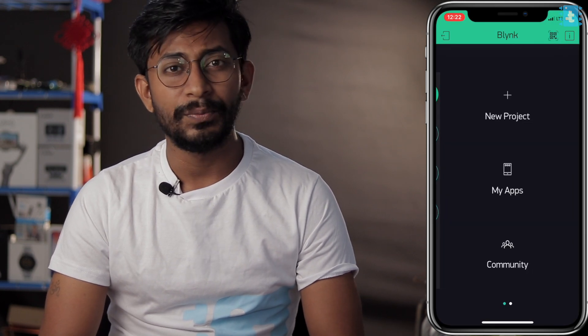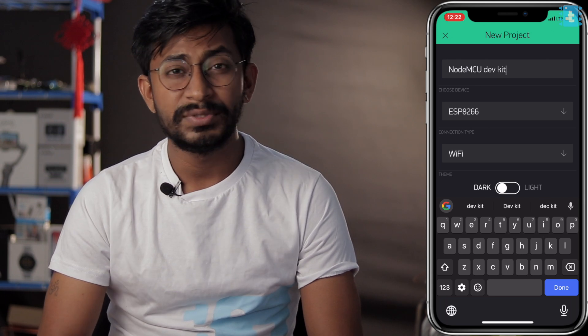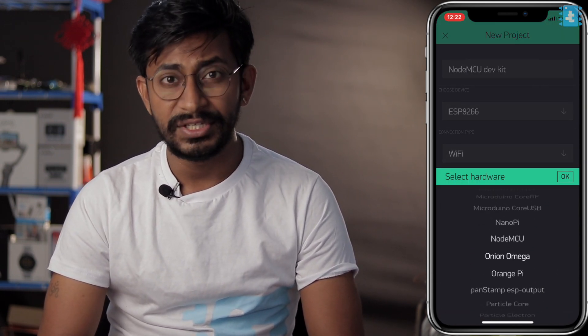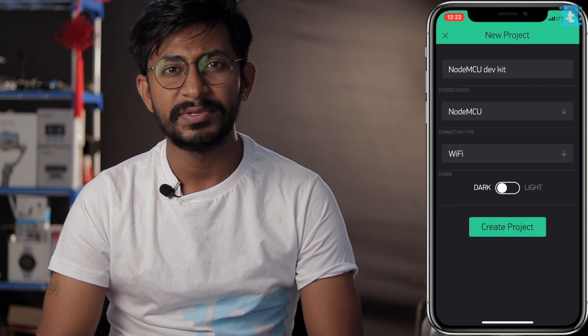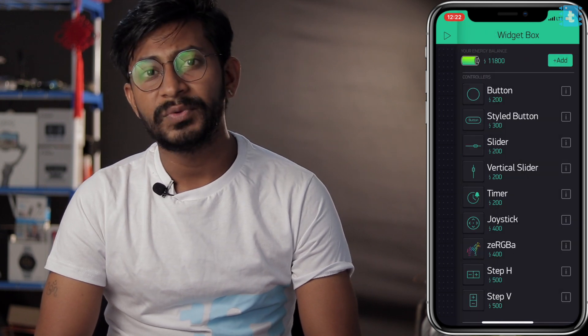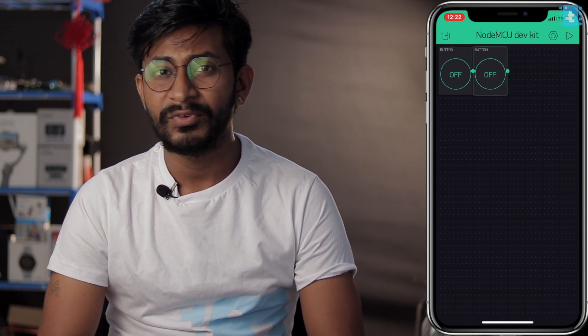Now let's move to the application side. In the Blynk application, first create a new project, give it a name — I'll name it 'NodeMCU Development Kit' — select the board as NodeMCU, set the connection type to Wi-Fi, and click OK.